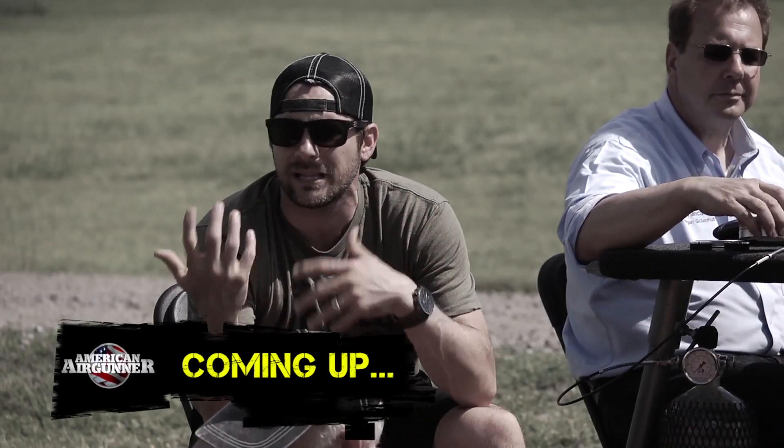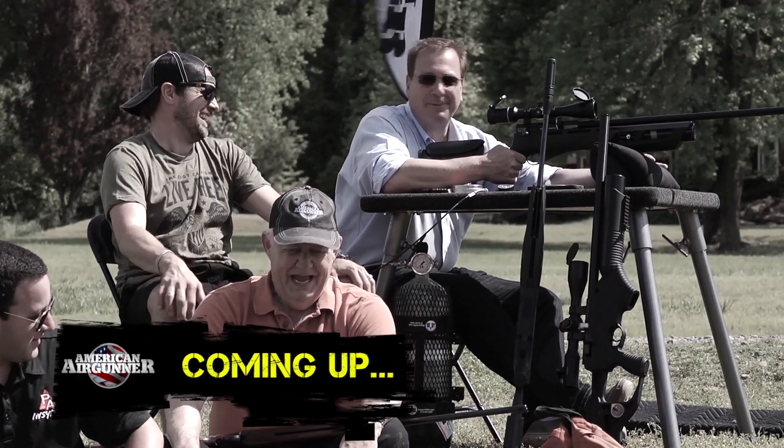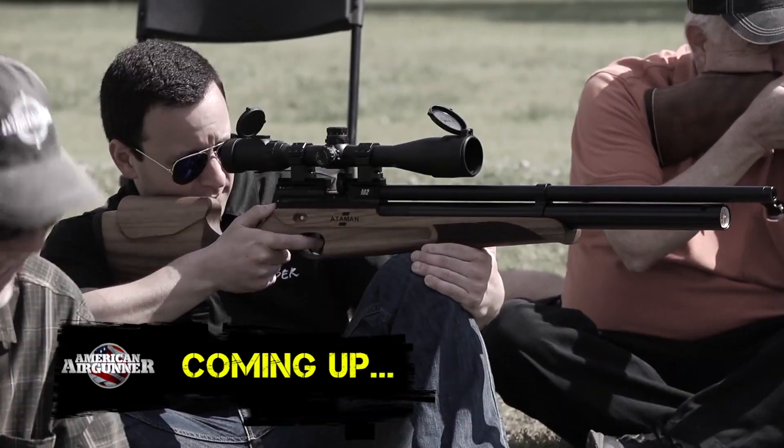Coming up after this, the guys and I will be at the range to talk about our preferred shooting methods. And what the heck, since we're here, let's make it a competition.